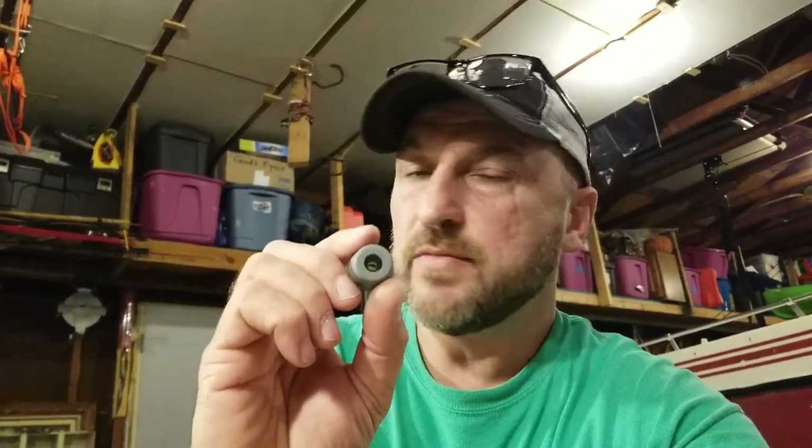Hey guys, how are you doing today? What I got here today is my Hawk Helium steps. I have three of the older Hawk Helium steps. The new steps have a rubber grommet that is mounted to the step, and the nut inside the standoff fits down in this little hole. You can buy these grommets online, and I'm going to show you where I got them, how I did it, and the materials I used.